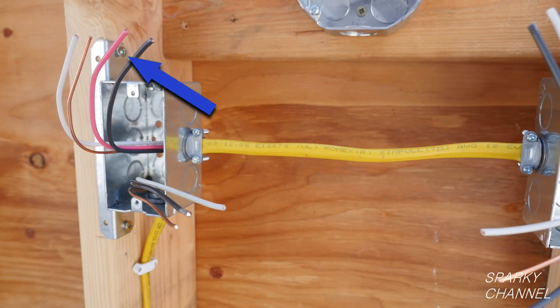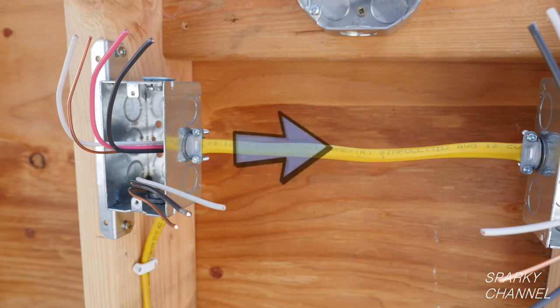Its black and red conductors will be used in this system for what we call traveler wires. The white wire is a neutral conductor and the bare wire is a ground wire. This 12-3 cable runs to the other three-way switch box.